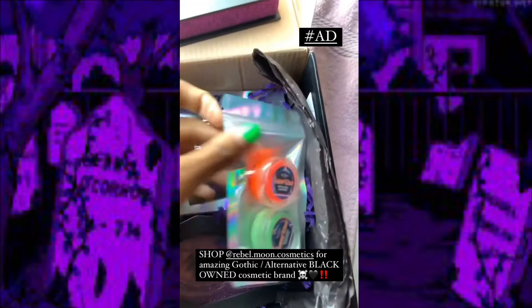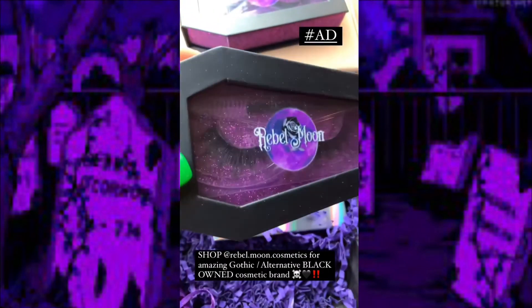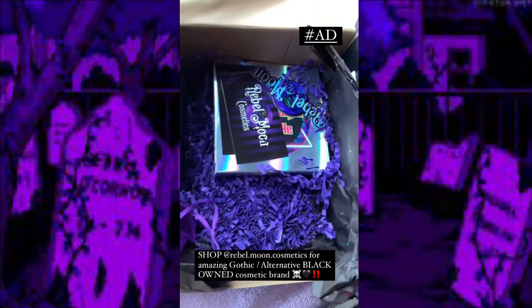Just look — more UV-responsive eyeliners. We have a second pair of lashes. And look at this branding — you automatically know who the hell it's from.